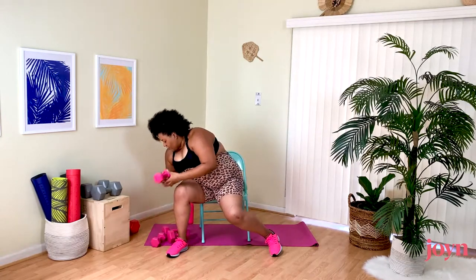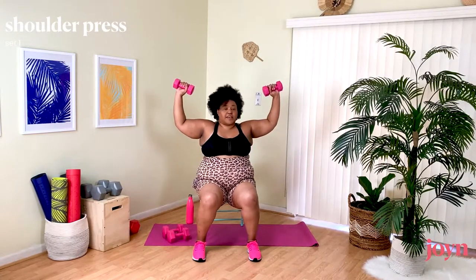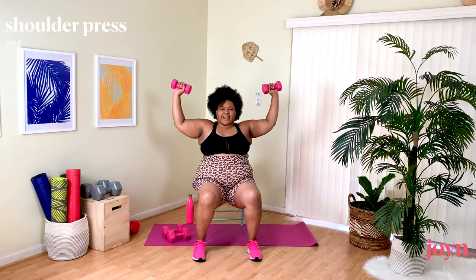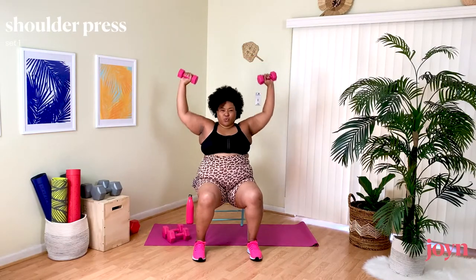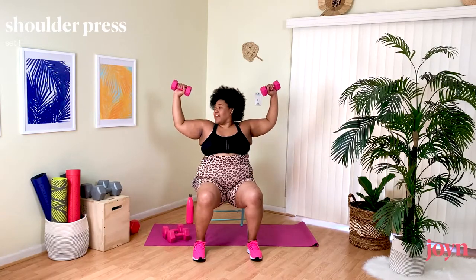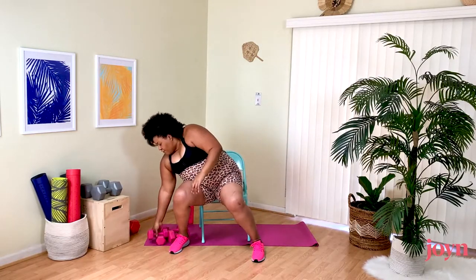Grabbing the weights for our Shoulder Press. Bringing our arms into a goalpost position, we're going to press it up and down. Exhale as you press up. Nice, strong arms. Make sure your elbows are in front of you at a 90-degree angle. If you're not using weights, imagine you have them — you're still working. Just showing the version without weights but I'm still working those muscles.